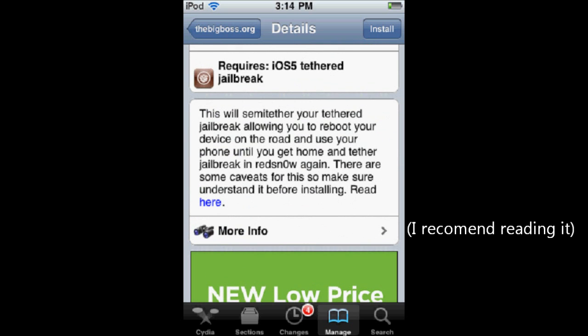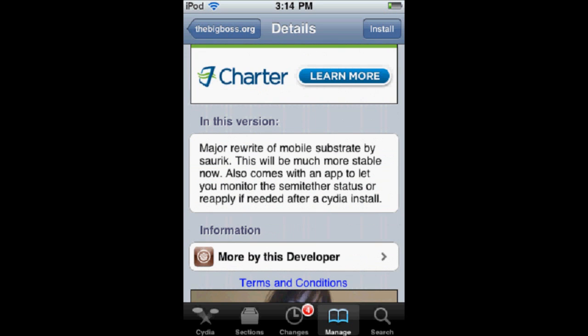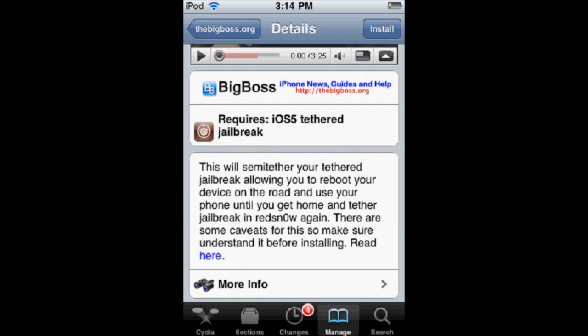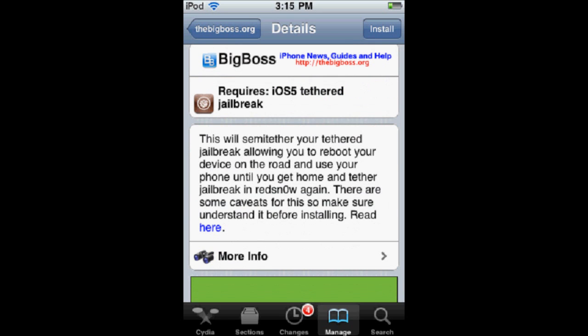It explains right here, and if you click on 'more info' it basically explains what I'm saying. They also just fixed it so that you can use Safari. When you reboot into semi-tethered mode, you'll be able to use all your apps normally, except for Safari, Mail, and maybe one or two other built-in utilities. A really easy workaround is to download another web browser or the Google Mail app or the Yahoo Mail app. You can also just check your mail through a third-party browser. You can still call, text, and do all that stuff in the semi-tethered safe mode.